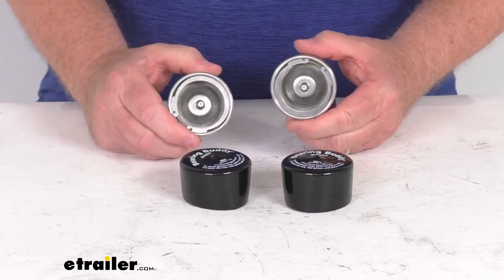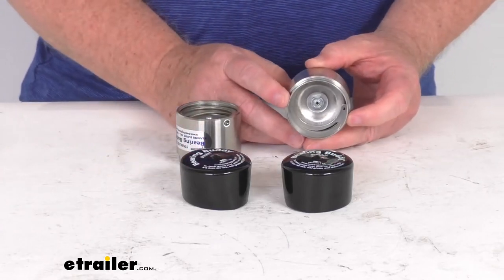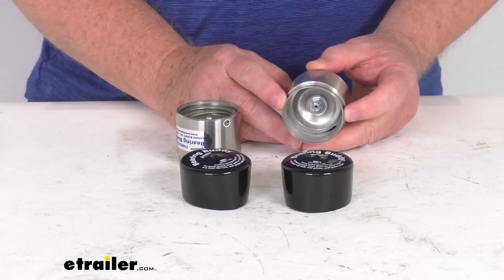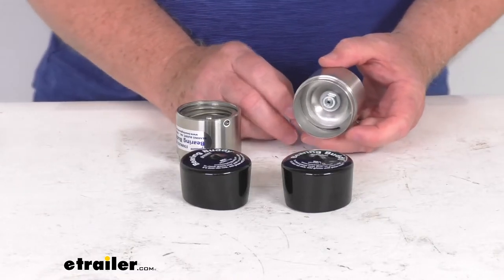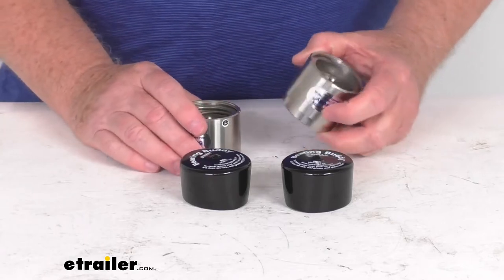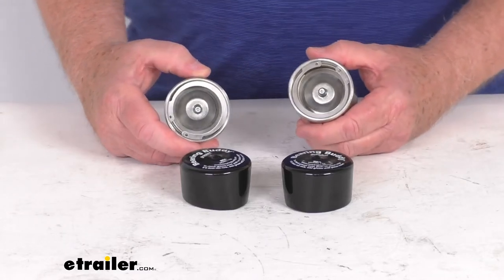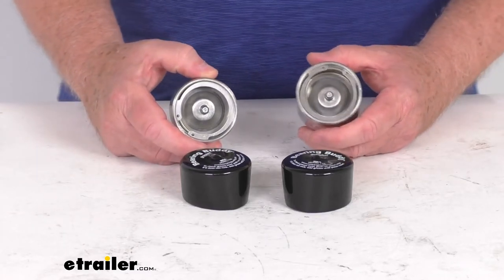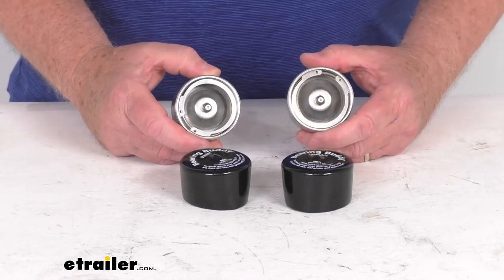These parts are made in the USA. As mentioned, these will fit the 1.980 inch diameter hub bore, and they are also available in other diameters to fit your hub size — we sell those separately on our website. This one is designed to work with outer bearing model numbers L-44643, L-44649, and L-44640.